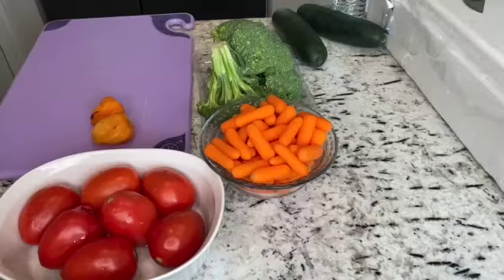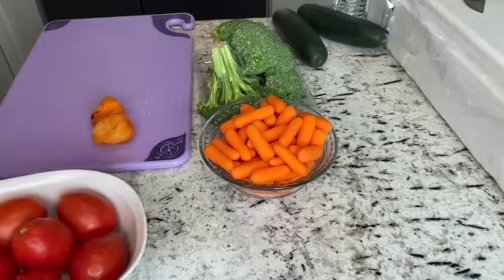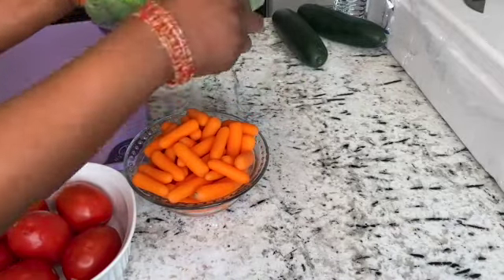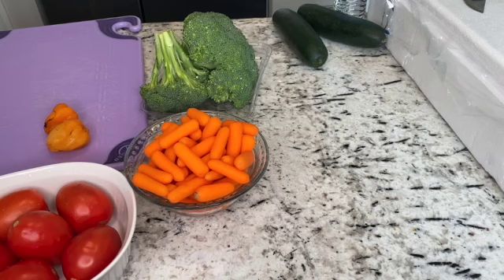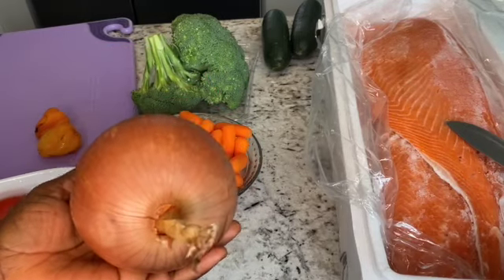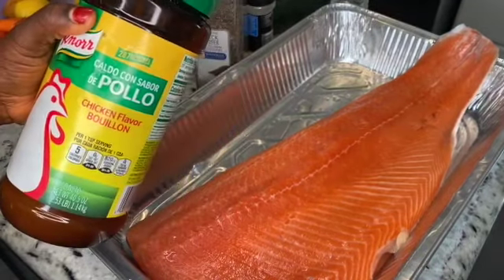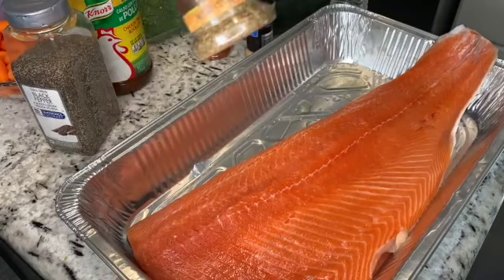These are my ingredients. I have some tomatoes — all clean and washed. I have a little bit of pepper, this is hot and spicy habanero. I have some carrots, beautiful, and I have some fresh broccoli, nice and clean. The cucumbers are just there for decoration. This is the salmon — I'm gonna bake this big piece. There's also a big yellow onion, and I'm gonna sprinkle some lemon on it. I have this seasoning, a chicken-flavored Bellino's, some black pepper, and Italian seasoning.